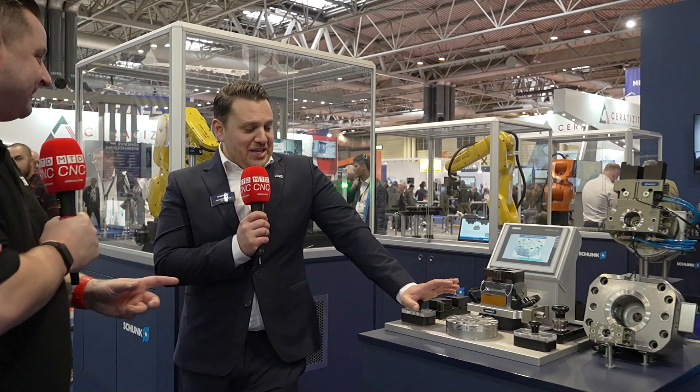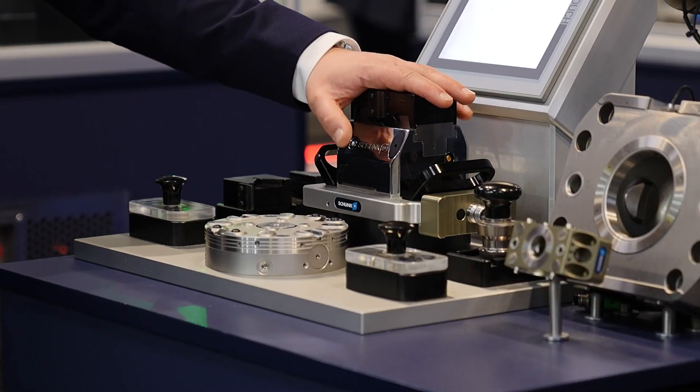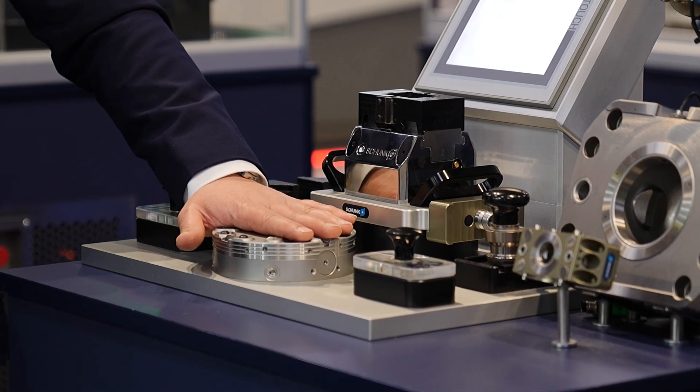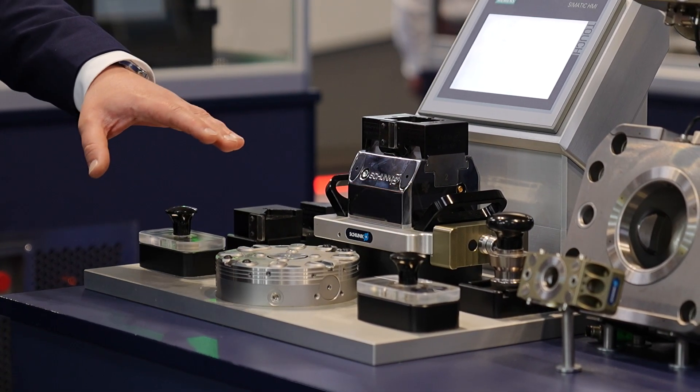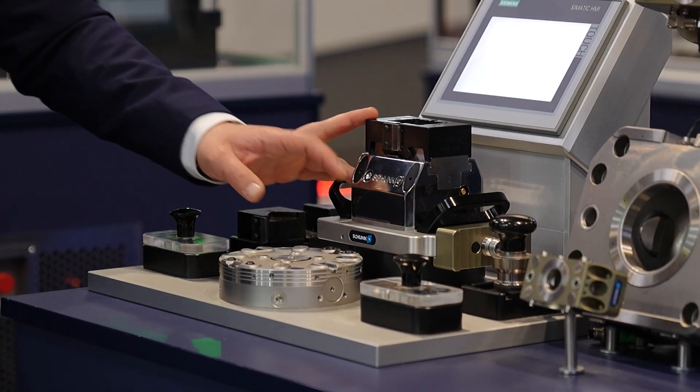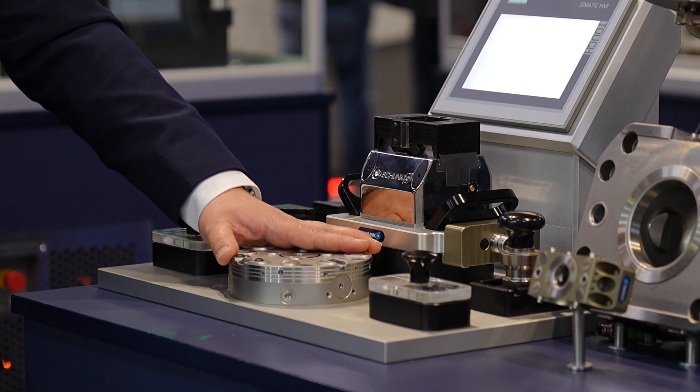Now let's move on to your zero point pneumatic system. On the face of it, this is nothing new — it's a zero point system, many people are familiar with them. What is new about this one is it has air through itself. Why does that matter? We've been talking about machine automation throughout. You do have to have a pneumatic device on top of your automation to make it work. But how do you operate a pneumatic device when you're using zero points? You need one of these. Once the pallet gets dropped in, the air will go through the zero points into the pneumatic device automatically with no intervention.